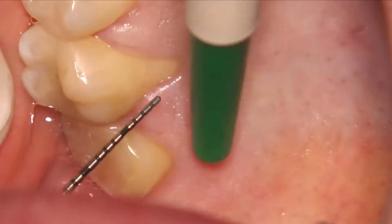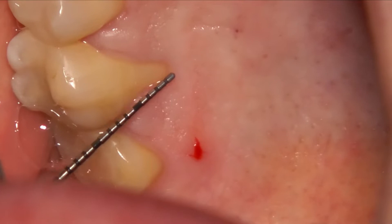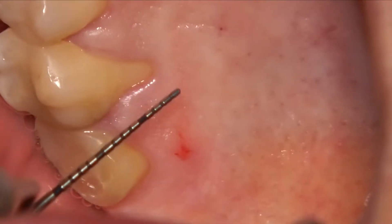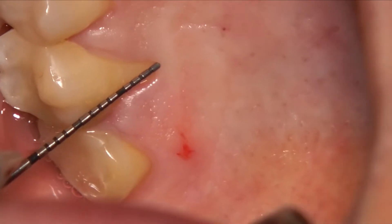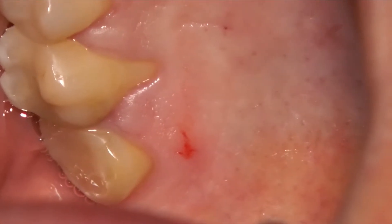This is the recession we have in the palatal aspect at the level of the palatal root of the first molar. It's about four to five millimeters of gingival recession.